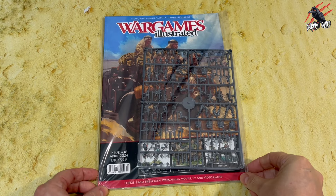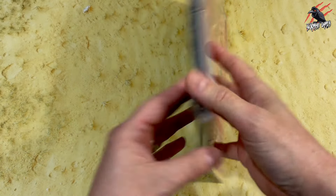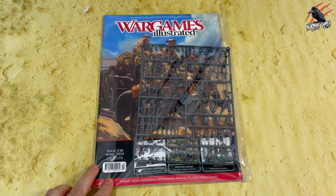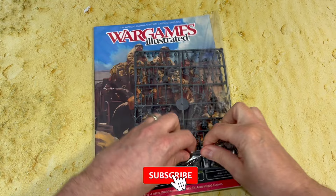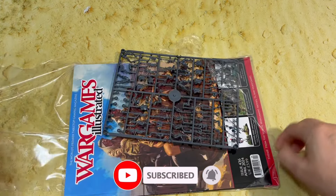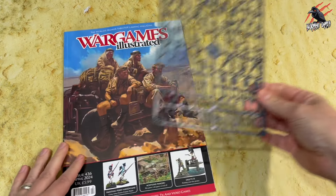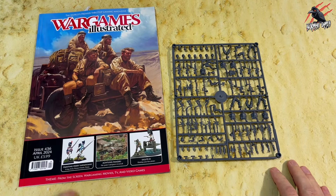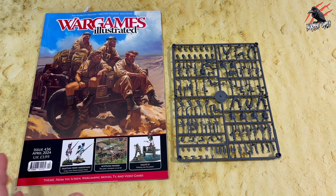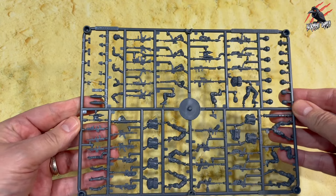In this magazine it's £5.99 here in the UK and this month it comes with a free sprue. This is the Special Ops sprue from Warlord Games, which has been out of stock on their website for a long time. It's part of their Project Z game but now it's featured in Wargames Illustrated — great value. You get a sprue and the magazine for just £5.99, and this sprue gives you eight Special Forces soldiers with loads of bits left over.